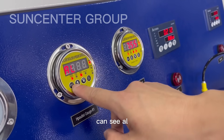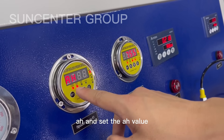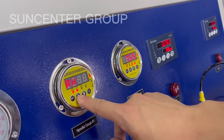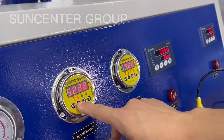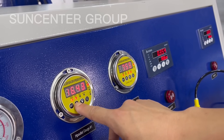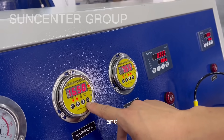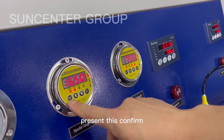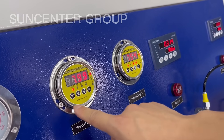You can see AL and AH. Set the AH value. Normally preset this to confirm, and press OK.